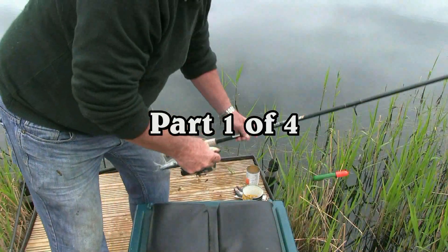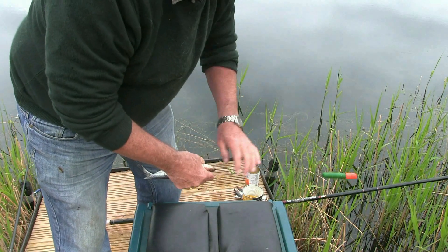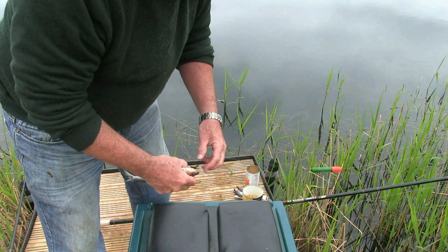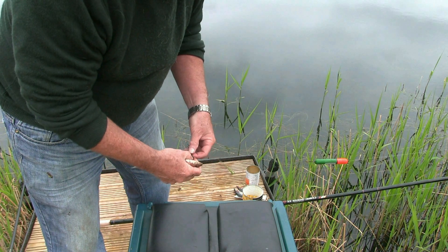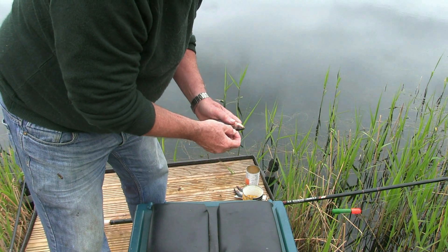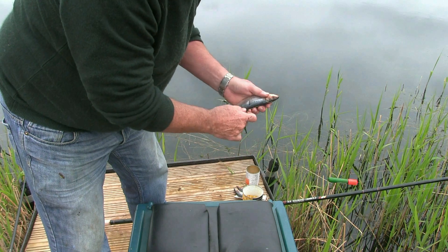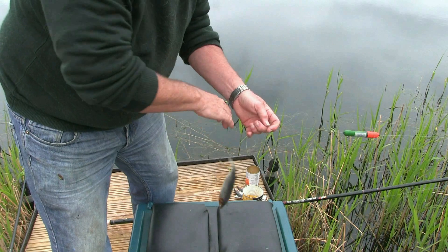This is a very simple little sliding rig with no weight at all, just a trace, two hooks sliding, barbless of course, and hooking the bait very simply just through the head and back through towards the tail. And that does the job — out we go.